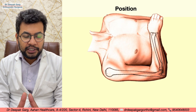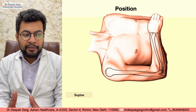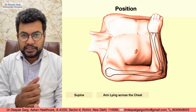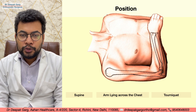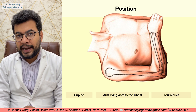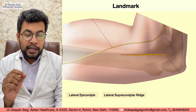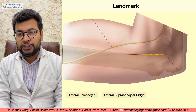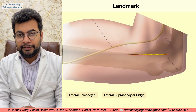Let's start with the position. We will keep the patient in supine position and the arm will be lying across the chest. In this approach we will usually use a tourniquet. The surgical landmarks that we mark include the lateral epicondyle and the lateral supracondylar ridge.